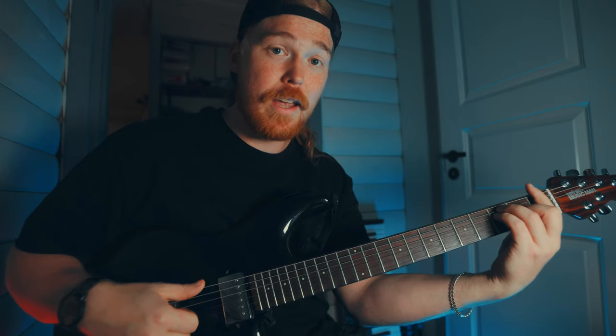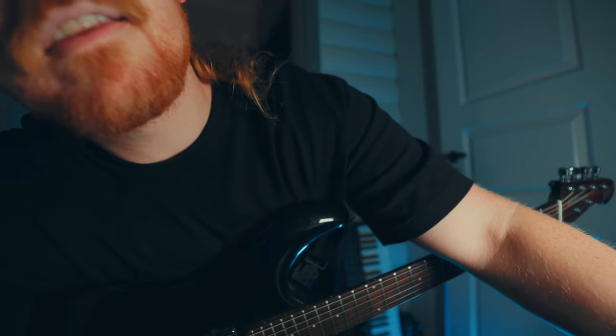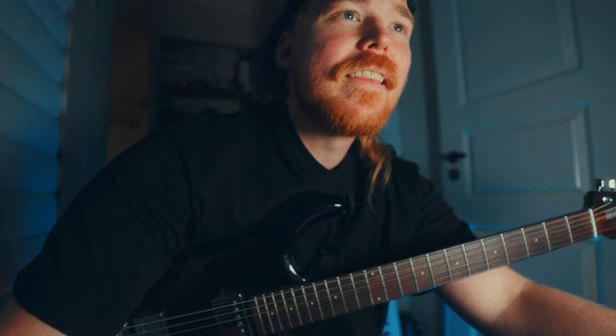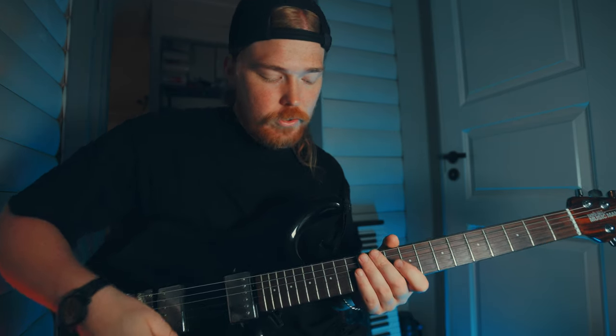Let's break this solo down, shall we? They do a smart little key change right before the solo — they go from F sharp major to G major when the solo hits, so it gets a little more boom. The whole solo is based on the G major pentatonic and G major scale, so it starts here on the 12th fret.